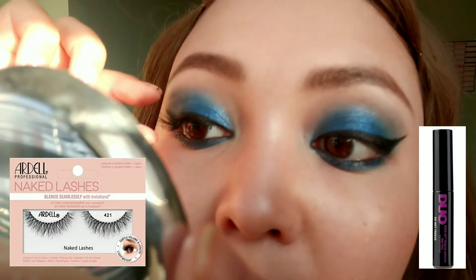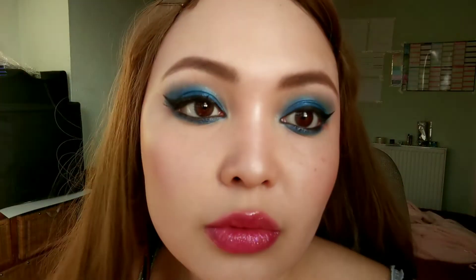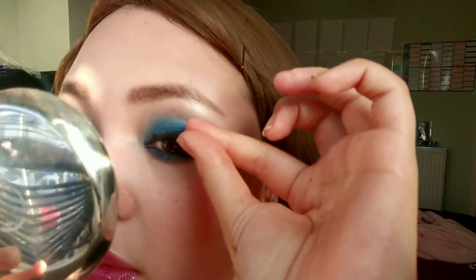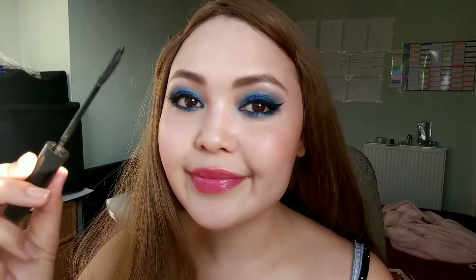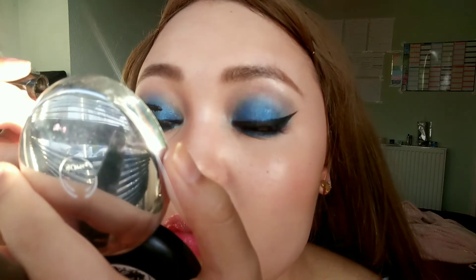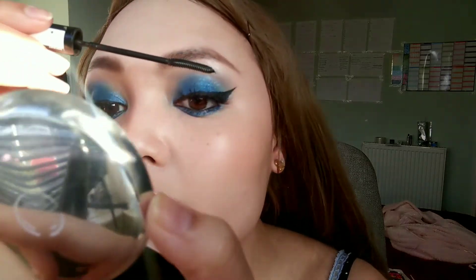Now going in with the Ardell Naked lash using Jaw eyelash glue. Don't forget to give it 30 seconds to dry, otherwise it won't stick. False eyelashes just make the look — it pulls everything together, but it takes practice. Making the lashes fluffier gives that extra wow factor for this cobalt blue eye look.